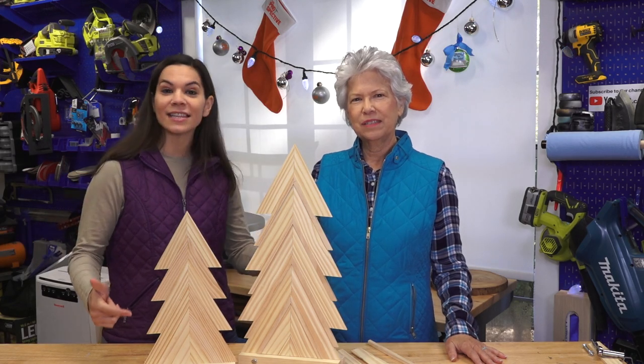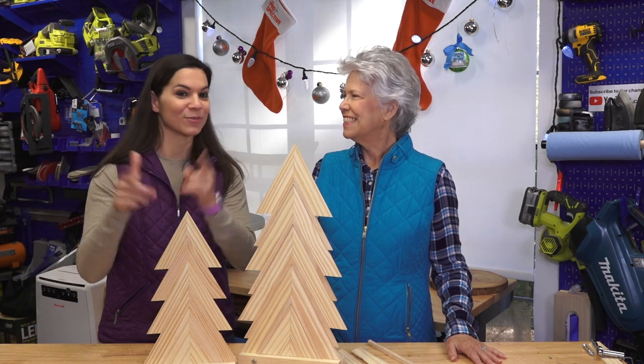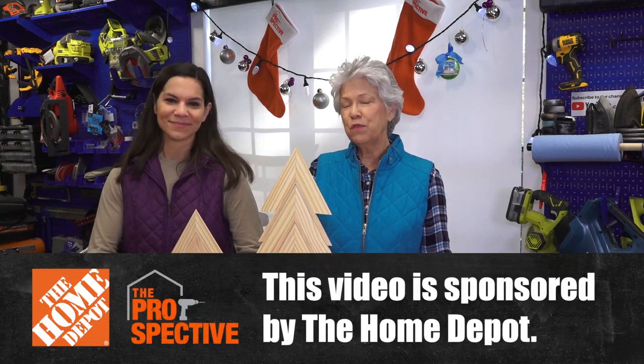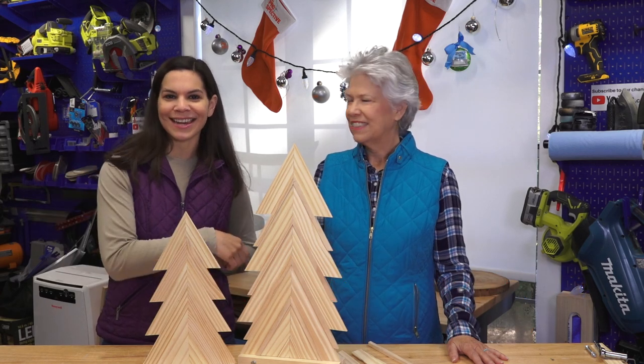After this video we're literally getting these in a shipping box and sending them to her. We have no idea what she's gonna do but we know it's gonna be awesome — we can't wait to see it. There'll be a link to part two of this video in the description below. We want to thank the Home Depot for sponsoring this video, and as always all the materials we use will be linked in the description below.